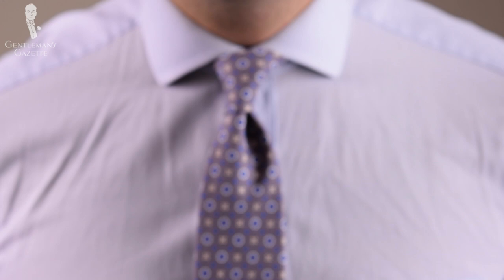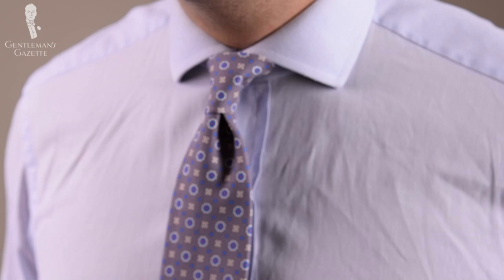Here's another variation of the central dimple. Basically, what you do is get in and just make a little pull on the side — the side you want the dimple on — and then pull the wide end through the knot. So basically, you get a dimple slightly to the side. You can do that with either side. You don't need to pinch at the top, and that way you can add a little variation to your tie knots and tie it the way you like it.